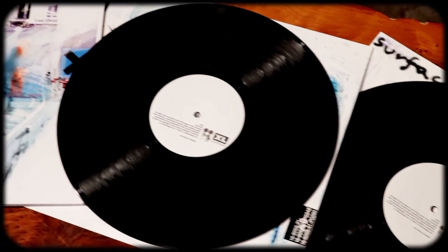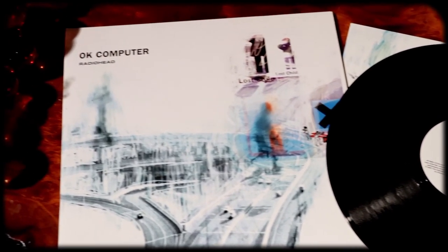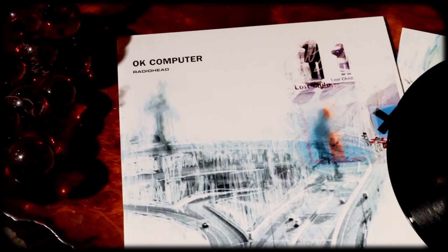Hey everybody, welcome to the program. Today I'll be reviewing Radiohead's third studio album, OK Computer, from 1997, originally released on Parlophone Records. Many consider this to be one of the best albums to come out of the 1990s. Let's see how it holds up.